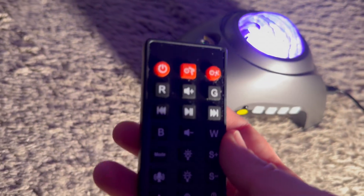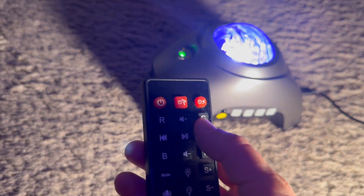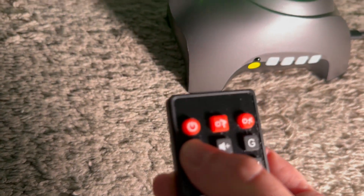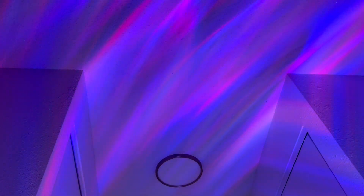On the remote control you have red, green, blue, and white. So let's do green, red, white, and blue. It just adds the colors and then you can remove the colors — so now it's just on red. Now it's red added to green, so you can basically control if you want all of them or some of them.